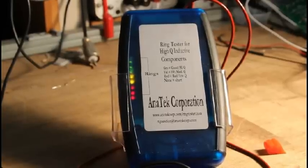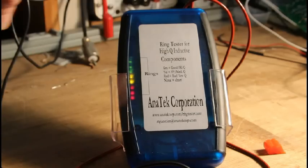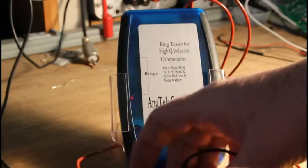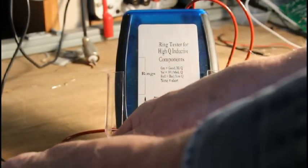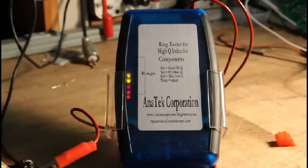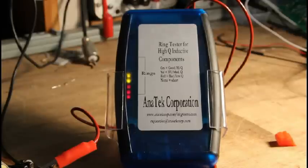You can use the Ring Tester to detect bad switch mode power supply transformers and other transformers. I've got a switch mode power supply transformer here, and I'm going to connect the Ring Tester to the primary winding. You can see we're getting five lights lit into the yellow. The yellow is medium Q, and that's what you'd expect from a switch mode power supply transformer — it's not really meant to be a high-Q inductor, it has some inductance and low DC resistance, so it's going to be medium Q, and that's what the Ring Tester is showing.